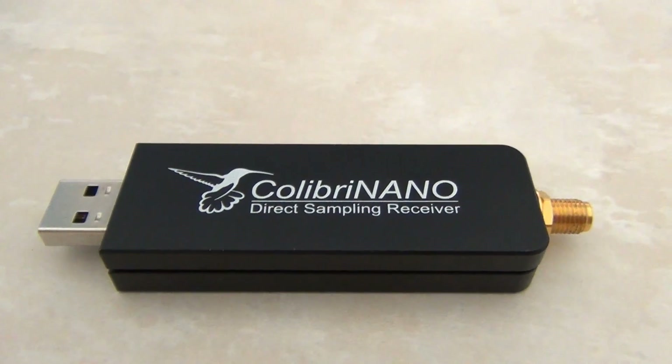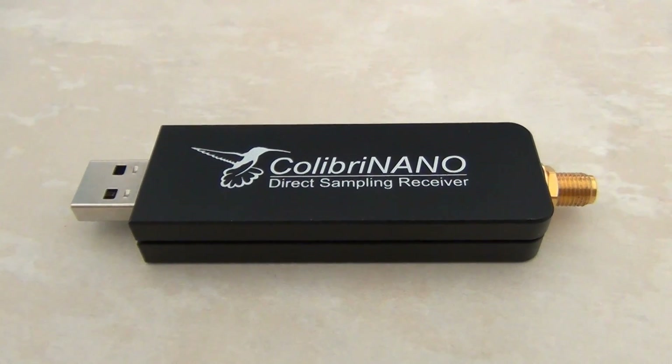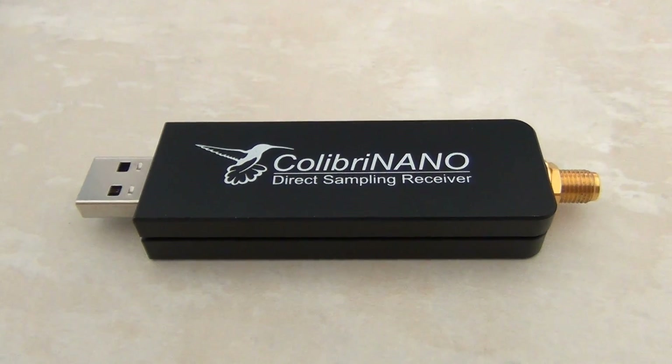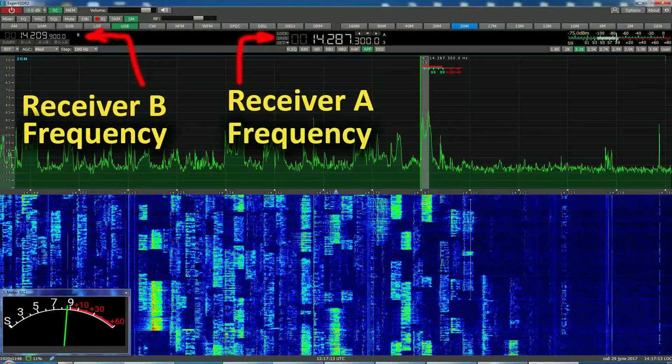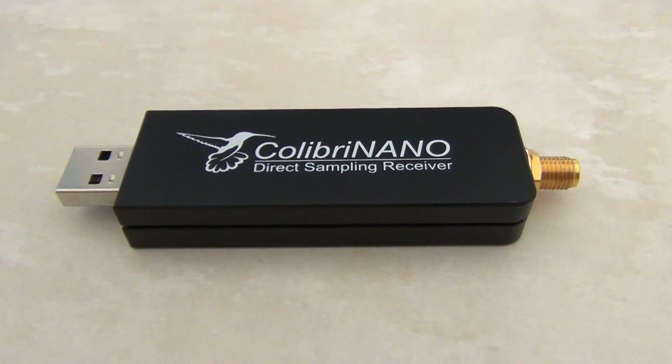To control the Colibri Nano via internet, you need the freely available Expert Remote system based on a client-server connection. This system allows you to place the receiver and server in a remote location with low RF noise but with internet connectivity — such as a remote village with no electrical interference and 3G or 4G internet. Using the Expert Remote system, you can enjoy clear, noiseless reception from your phone, tablet, notebook, or PC.